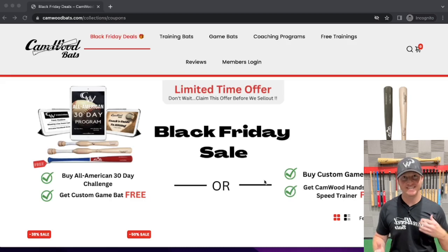Hey guys, Trey here with Camwood Bats. It's that time of year again where the holidays are coming up and I want to go ahead and get these Black Friday deals and the holiday specials out there now so we're not rushed to get orders out and we can go ahead and be prepared for holiday season coming up.